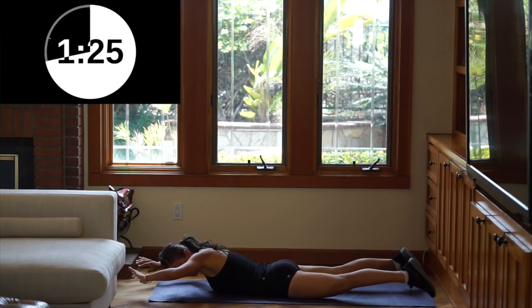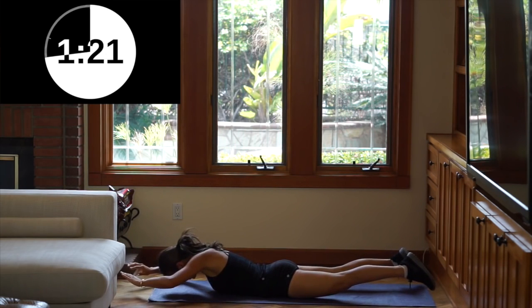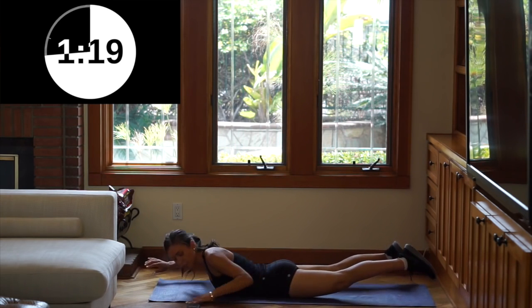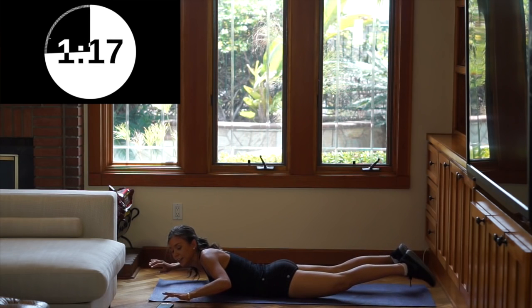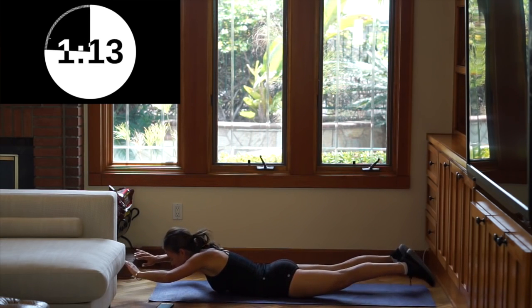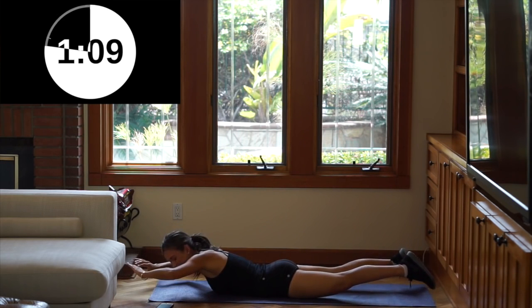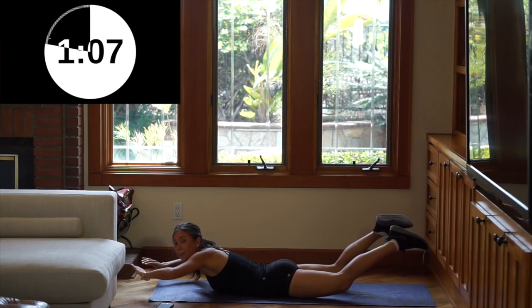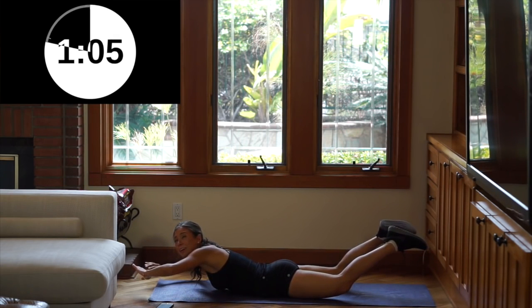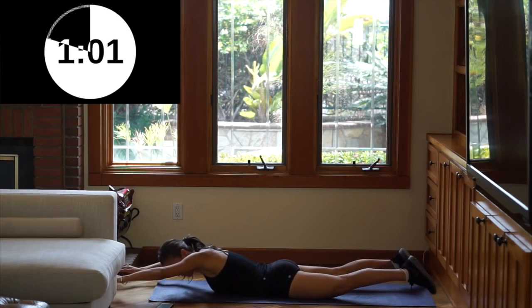We're almost done, guys — just 20 more seconds, we got it! We can do this, we're doing this together. It's honestly so fun to do it together. I should just make videos and do workouts like this. I love working out — it makes me so happy. You start to love it.